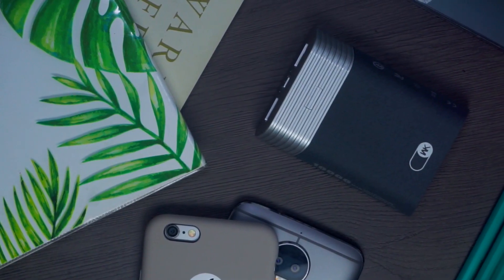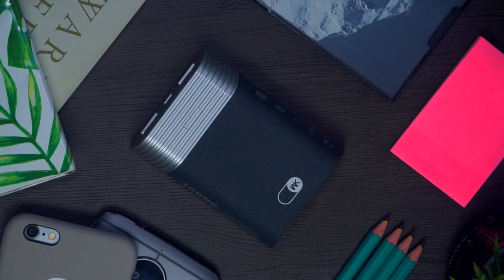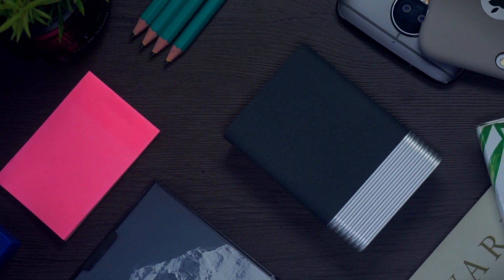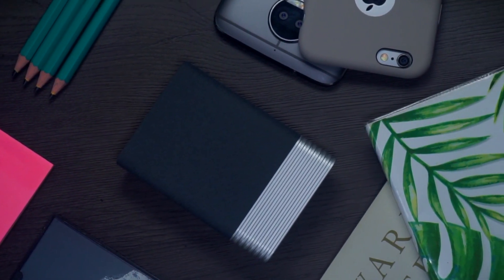Another thing to note is that most powerbanks output 2A, which is very fast. But when you're charging the powerbank itself, it either charges at 1A or 1.5A, which is very bad — because that would take so long to get filled up. But with this powerbank, all you have to do is plug it in. When I charged it, I normally charge my powerbanks overnight so that by the morning I have a full bar. But if you want to charge it really quickly before heading out, because it supports 2A input, you'll be able to charge this way faster than most powerbanks out there. That's one good thing I like about the Bright Moon 10,000mAh powerbank.